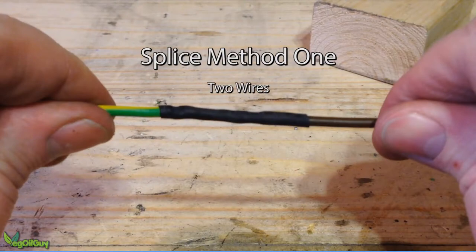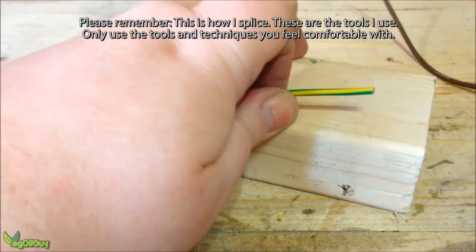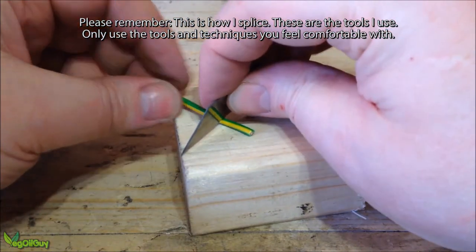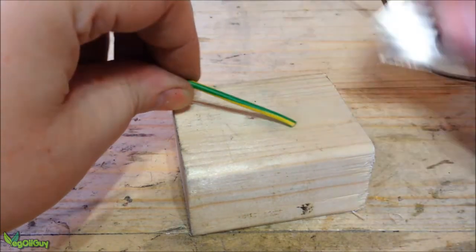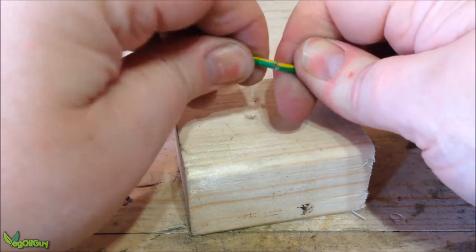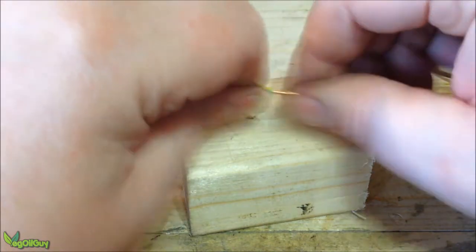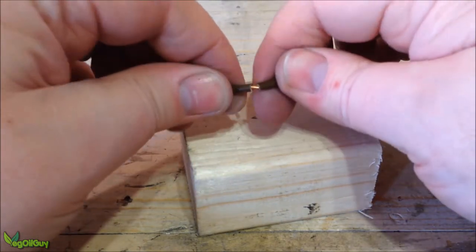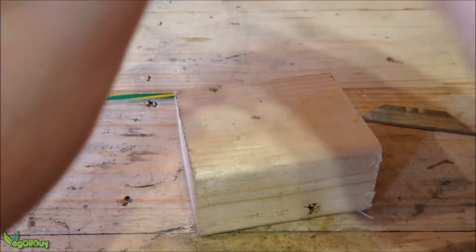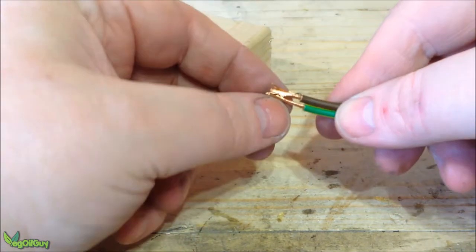Let's get started with a nice easy method of joining two separate wires together, effectively making them one wire. Here you can see a green wire and a brown wire. The first step is to remove some of the wire sheath to access the copper wire inside. I like to use a sharp blade — just gently press down on a wooden block and roll the cable. Let the blade do the work; you'll feel it when it hits the firmer copper. Do the same with the second wire, then simply twist the wires together.